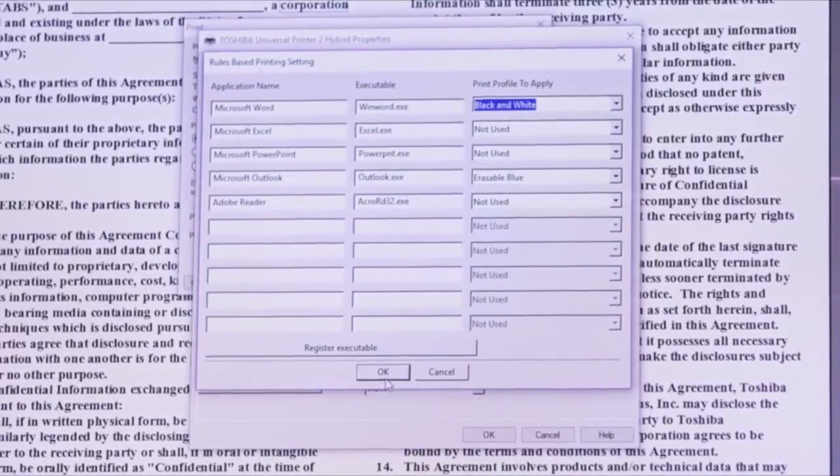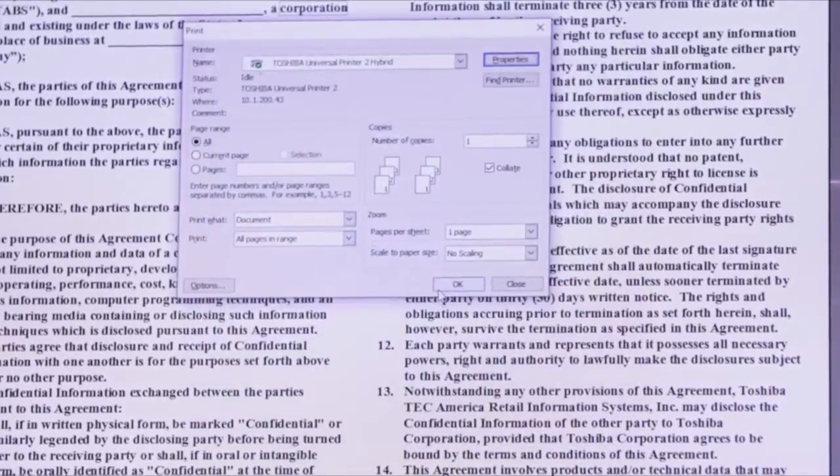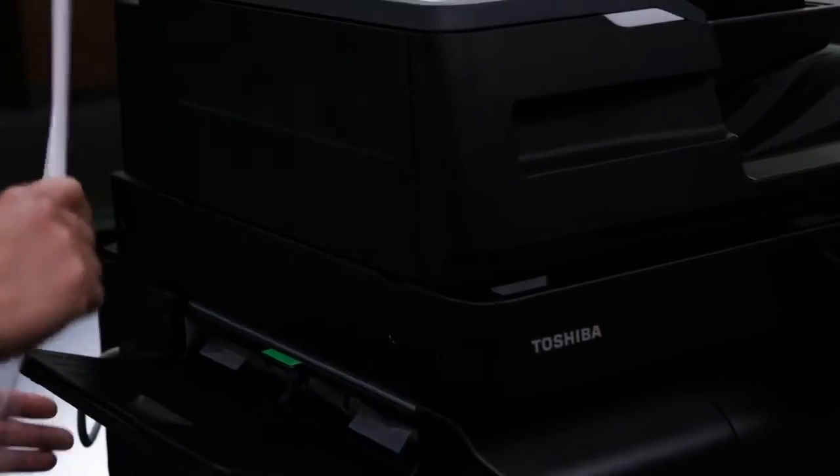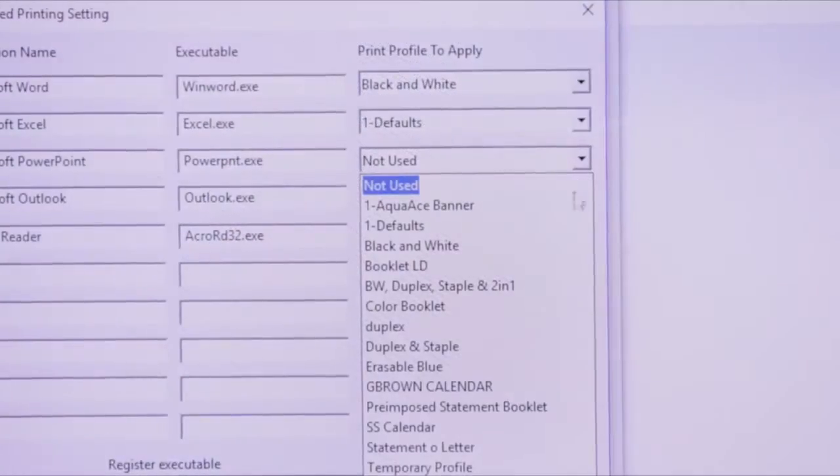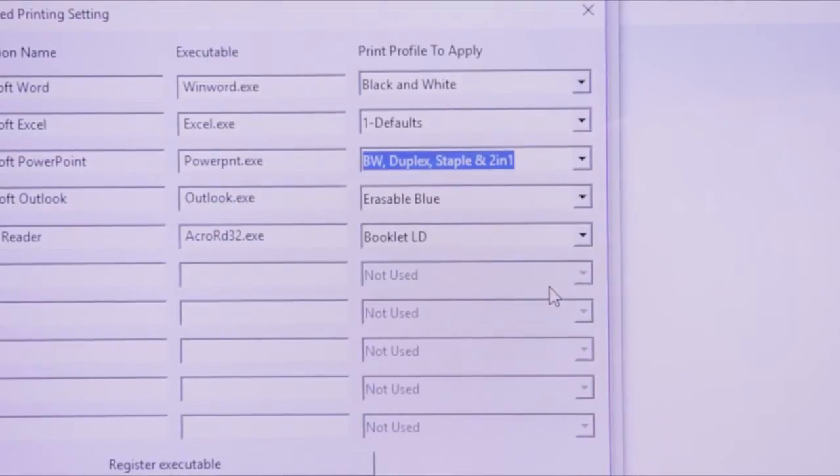To complete the print job, select OK, and then OK again. We can see that the document was printed in black and white. Rules-based printing can also utilize several settings, such as duplex and 2-in-1 printing.